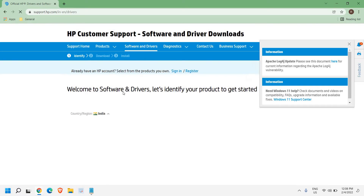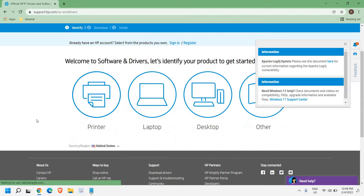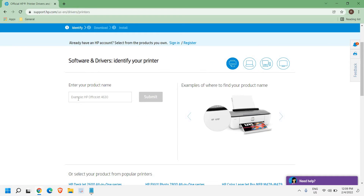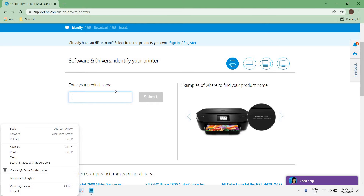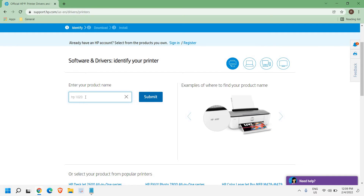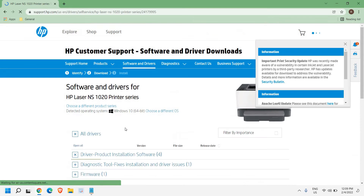Once you click on that, a new window will appear. From here you can change the country — for example, select United States. You will see options for Printer, Laptop, Desktop, and Others. Click on Printer and enter the product name. Whether you're using LaserJet, All-in-One, Ink, or any other printer, you can type it here. For example, if you're using an HP 1020 printer, select the HP Laser NS 102 printer series.